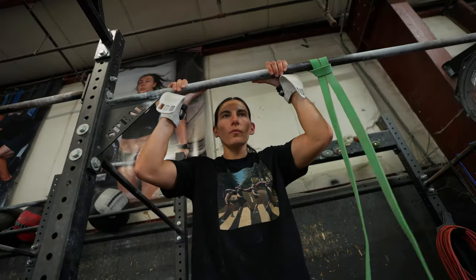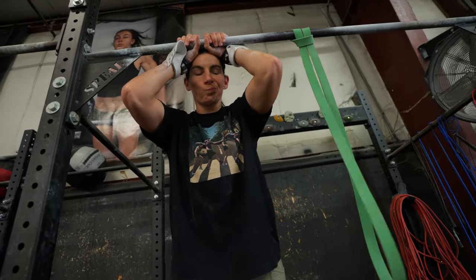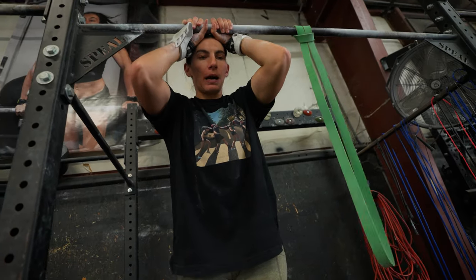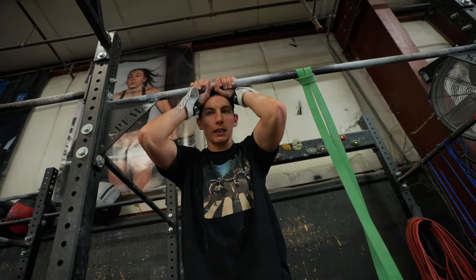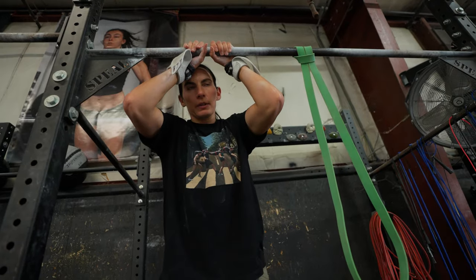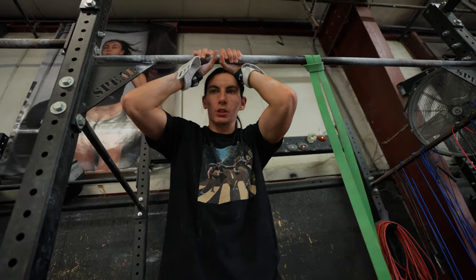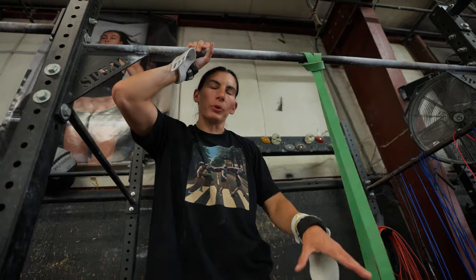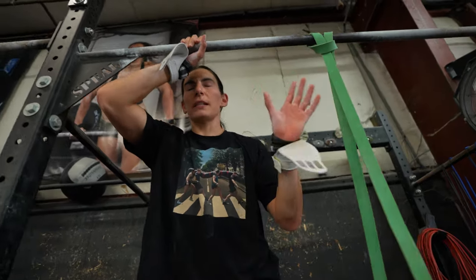Are there any other drills you think are misused? Probably the box turnover — unless you're using it for the reasons I listed. Not to learn how to do a bar muscle-up because it doesn't allow you to go into the right positions. Same thing with bands — use them as a tool to help you tweak a position that you already know. Basically just do the swing steps.